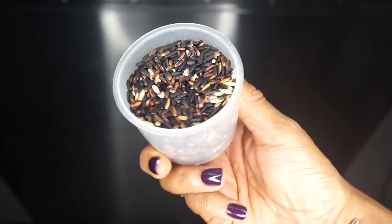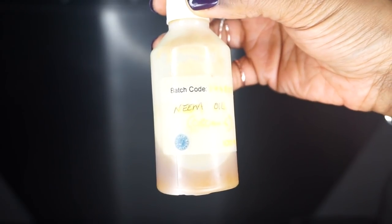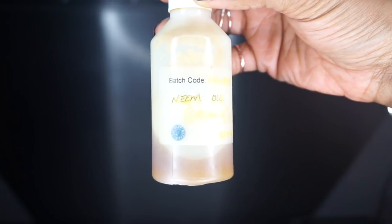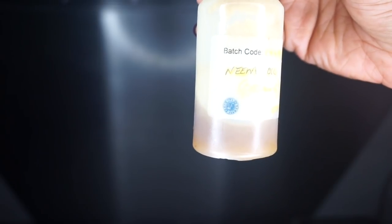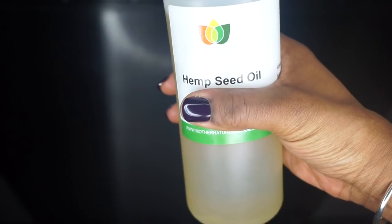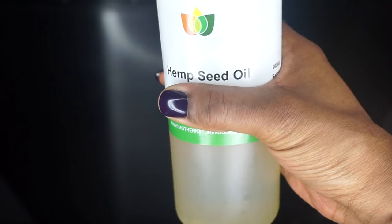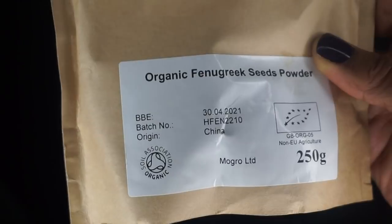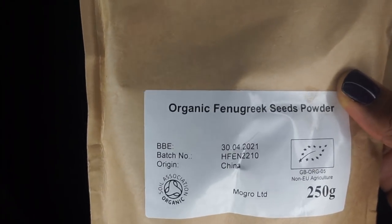To make this strengthening leave-in conditioner, I'm going to be using one cup of black rice. I'll also be adding neem oil because neem oil conditions the scalp, promotes healthy hair growth, temporarily seals hair follicles, controls frizz, minimizes gray, and it's great for reducing dandruff. Hemp seed oil is another one I'm adding — hemp seed oil has omega-3, 6 and 9 fatty acids. I'm also putting in some fenugreek, which will help stimulate hair growth. Fenugreek is like an Ayurvedic hair crack — it will make your hair grow.